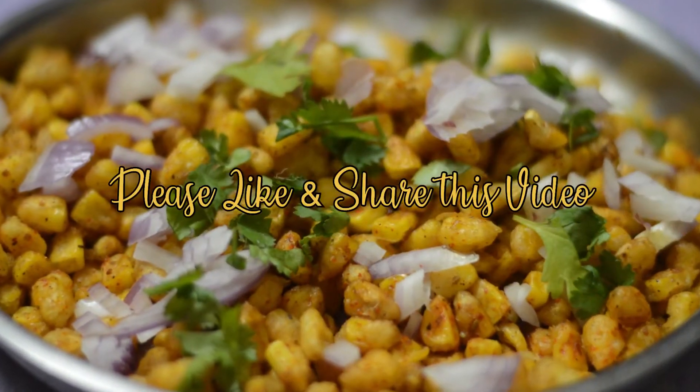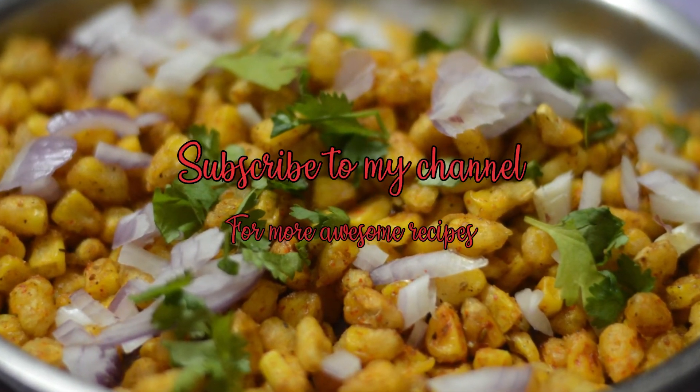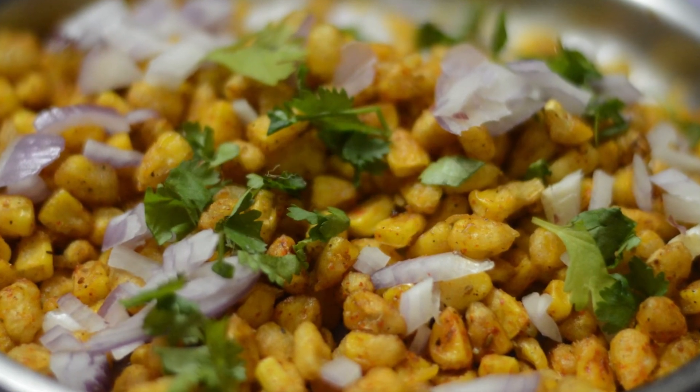Please like and share this video, comment below, and subscribe to my channel for more awesome recipes. Bye!